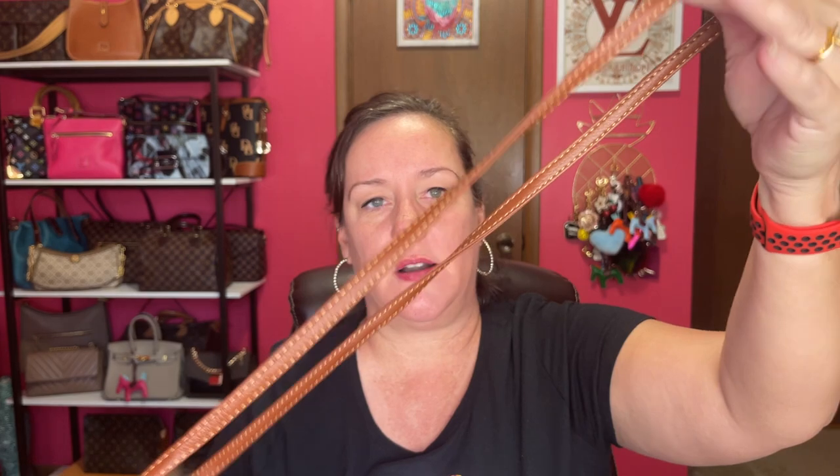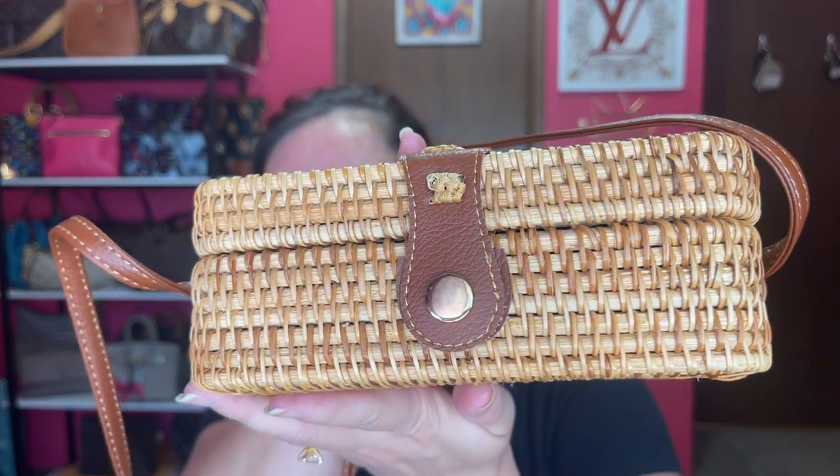The second one is a square rattan bag — oh, this is pretty! If you like rattan bags, you'll like this. This one is $49.99. It's a little bit higher quality. This is still PU leather, and the strap is not adjustable at all, so that's a downside.